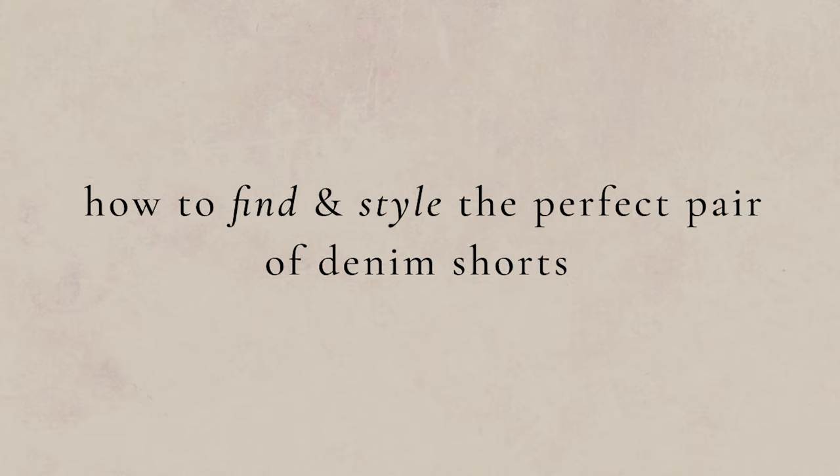Hi friends, hope y'all are doing well. I wanted to do a second little upload of the week because I thought that on some Fridays throughout the spring and summer months, it might be nice to do a more casual tip style video instead of my usual reviews and inspiration videos about how to style different pieces. Today's video is all about how to style and find the perfect pair of denim shorts if you're petite for the spring and summer.